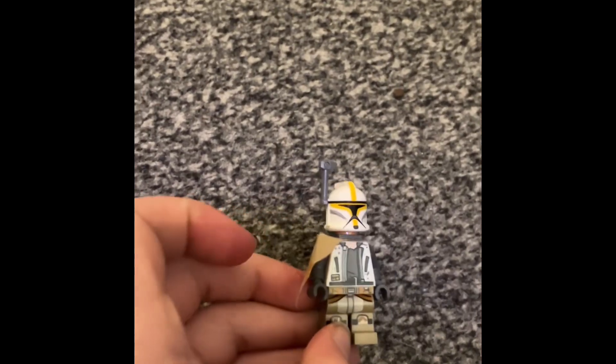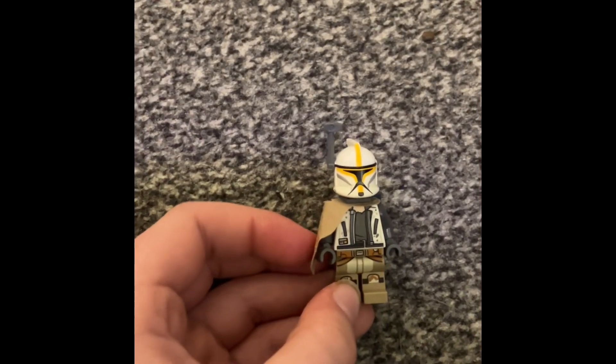And this is your clone deserter minifigure. And if you want to add a pistol, go on, why not?